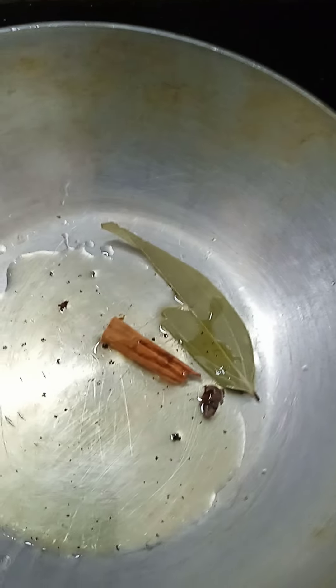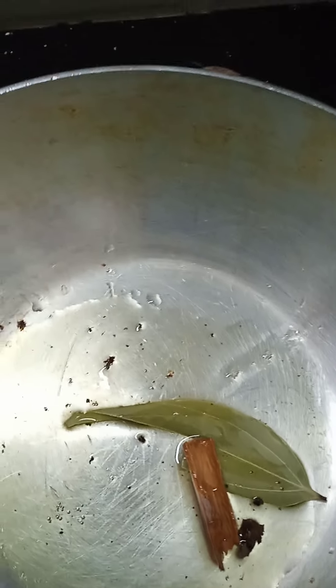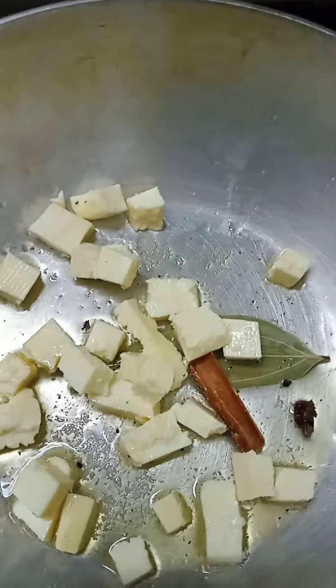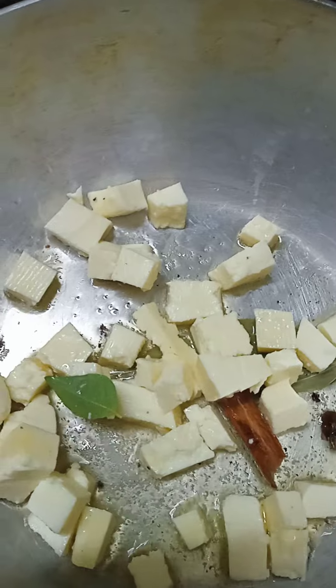Add the pasta and put it in the pan, make it on the pan. Now we will put a light fry pan in the pan. Try the fry and fry it.